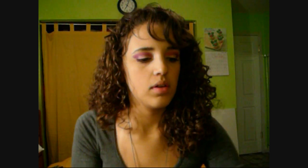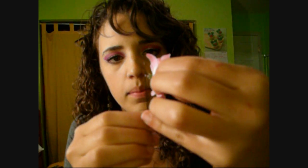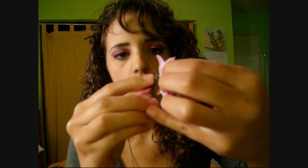Now, grab your bobby pins. You're going to put a dab of glue right there and as quickly as you can, push the flower onto the bobby pin right here. It's okay if it's messy because the extra glue will turn into little sticky strings and you can just pull those away.